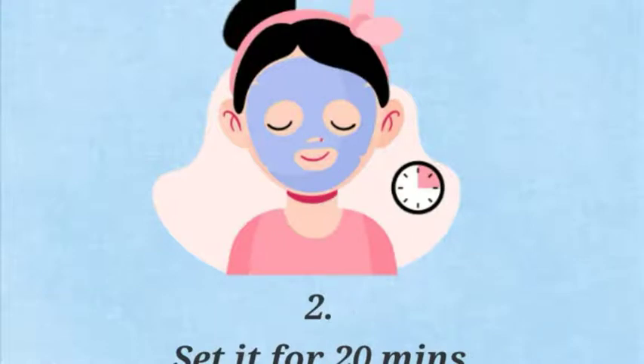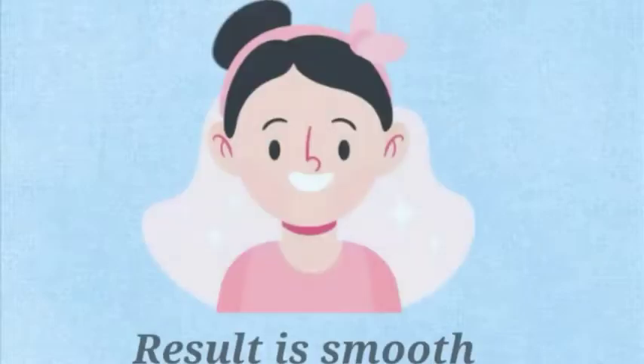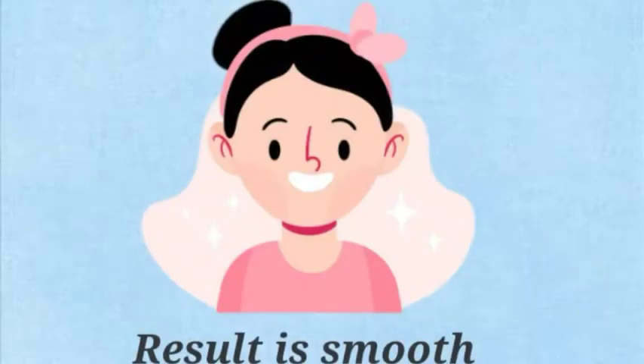The toxins from the skin stick to the activated charcoal, making it a good cleanser and detoxifier. Wash off the mask with cold water and dab gently with a towel. The pores once cleansed of oil and dirt appear smaller, and the result is smooth, supple and even toned skin.